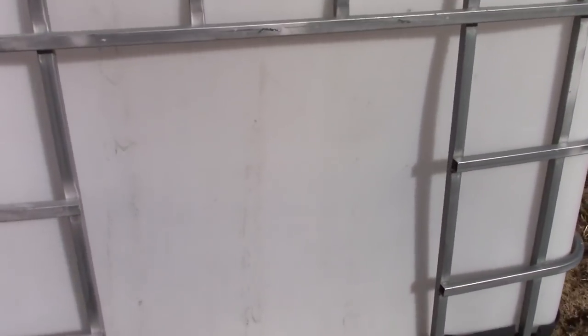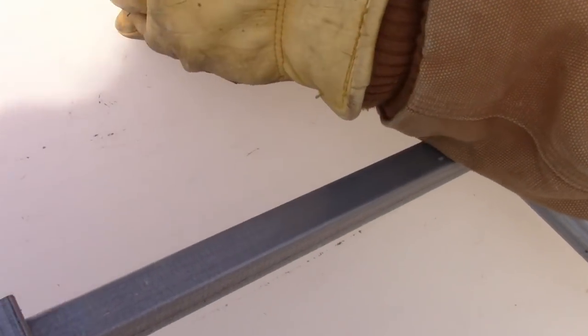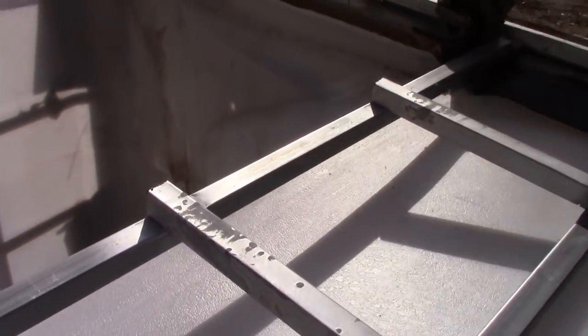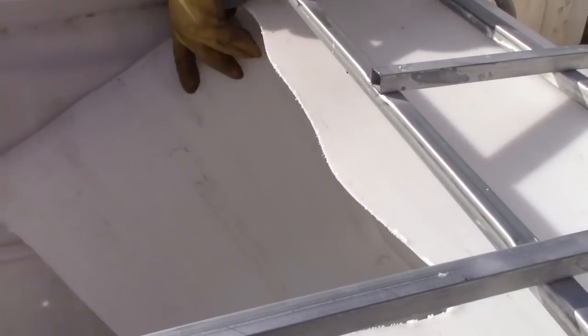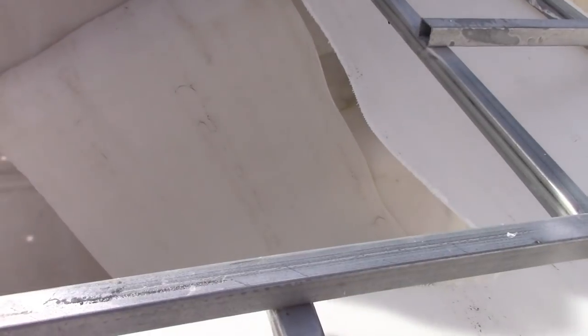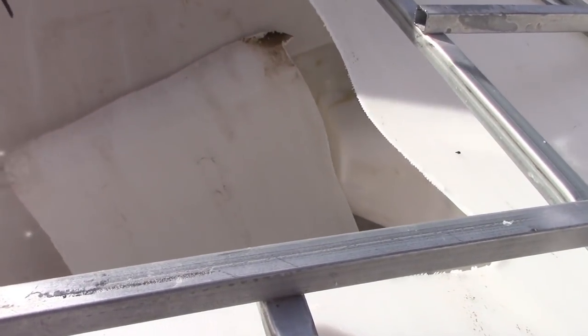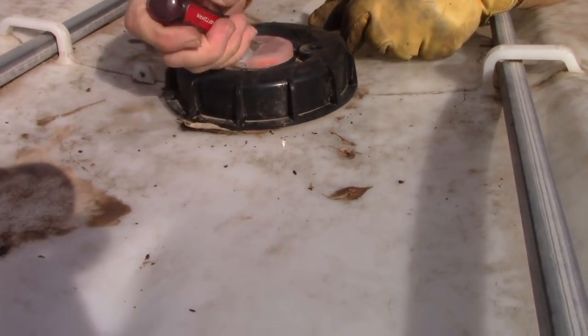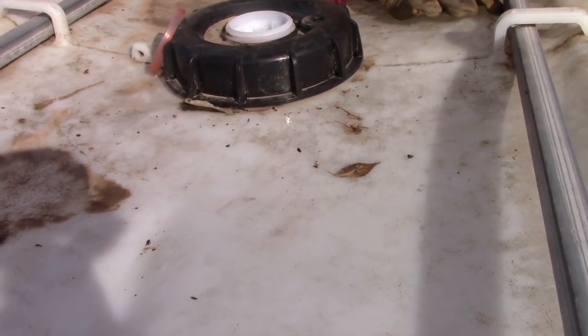So basically what we've done so far is just cut that little section out right there, and next we're going to cut a hole in the plastic part of the tote. He poked a hole in it with his knife to start it. As you can see it still has some chemical on the inside — zinc — so we're just going to rinse that out and then figure out how to attach a heat lamp in there.